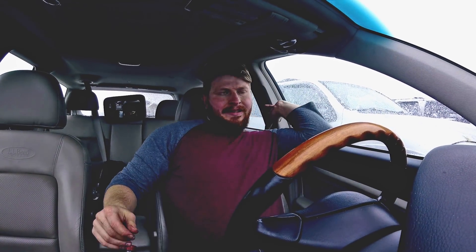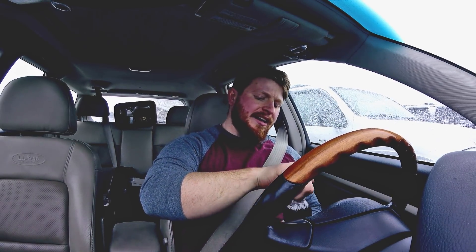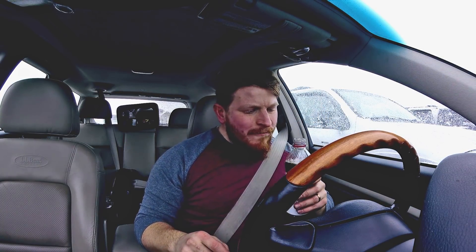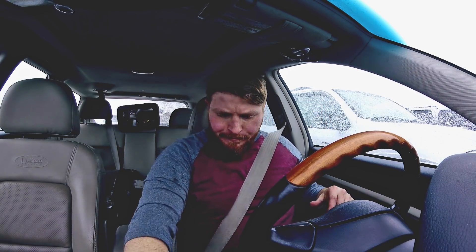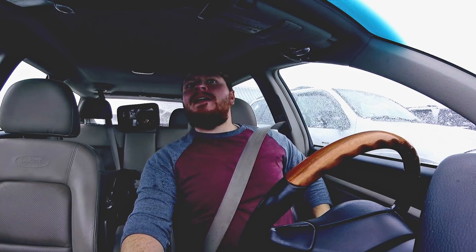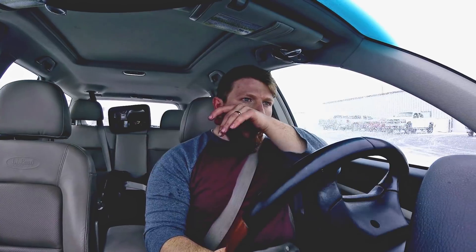So we have the main bits for the drift build. Last week I went and got the transmission — the Toyota R150 — and today, on President's Day in this great weather, I picked up a Ford 8.8-inch IRS rear differential — an independent rear suspension unit, basically just the pumpkin, like an R200 but way bigger.